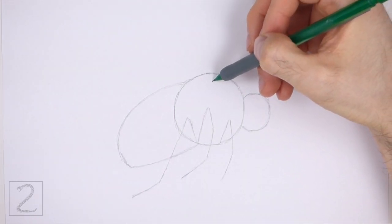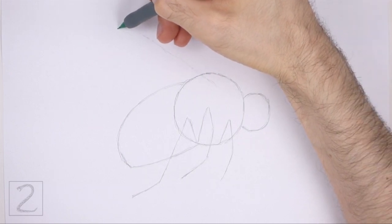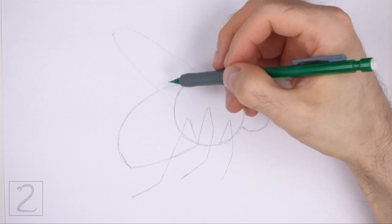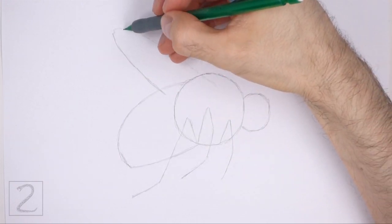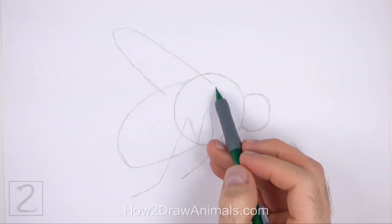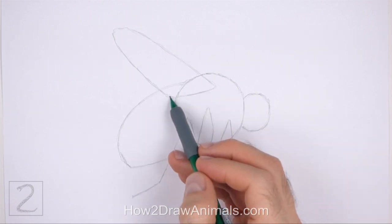On top of the body, draw a long thin arc as a guide for the wing. The arc is made up of two long sloping lines with a curved line at the top. Pay attention to how big and how slanted this arc is in relation to the body. Close off the guide for the wing at the bottom using a shorter horizontal line. And that's it for the guidelines.